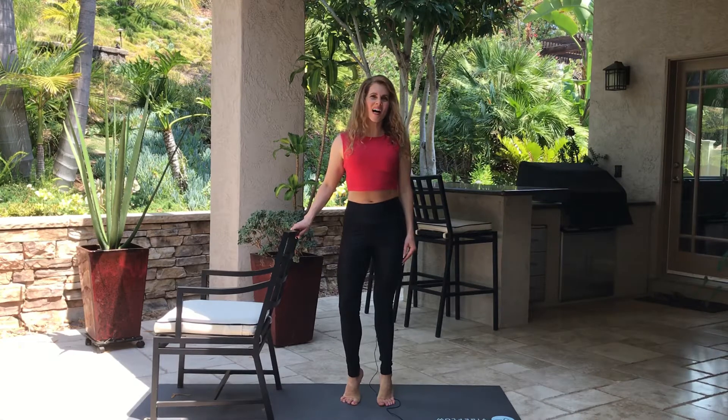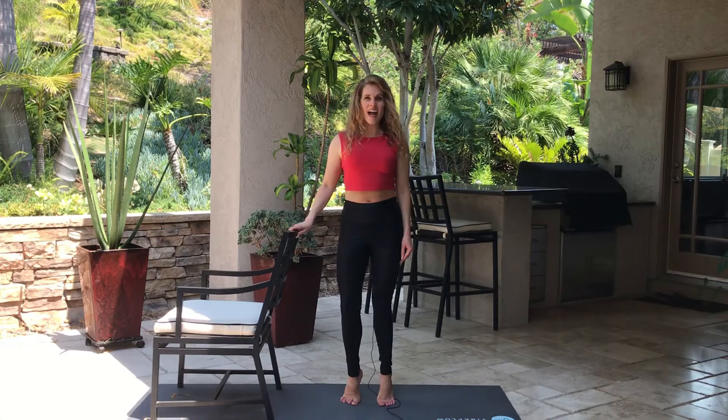Hi, my name is Nina. I'm a certified personal trainer and strength and conditioning coach, and this is a calf workout. All you're gonna need for this workout is a chair and a mat.